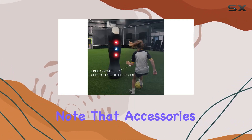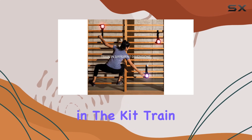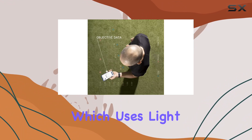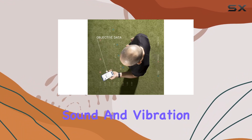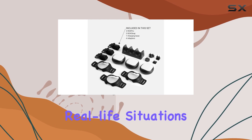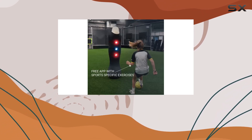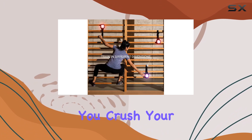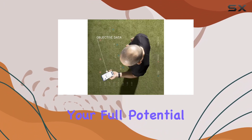Note that accessories are not included in the kit. Train like a pro with ROX Pro's smart training technology, which uses light, sound, and vibration to stimulate multiple senses and replicate real-life situations. Whether you're aiming to improve your cognitive or physical abilities, the ROX Pro is the ultimate training tool to help you crush your goals and unlock your full potential.